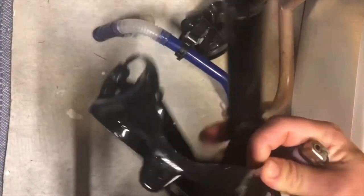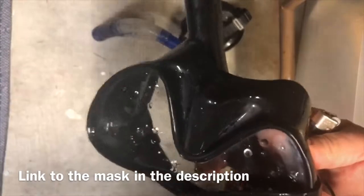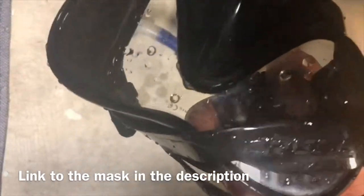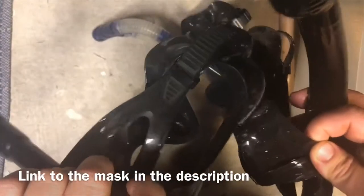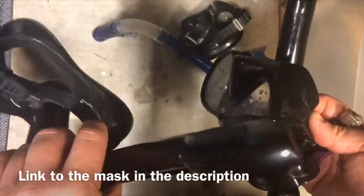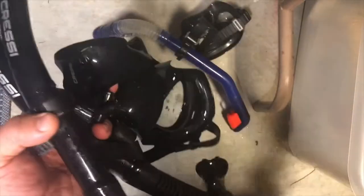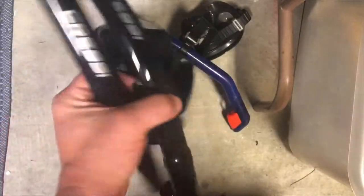Once I finished with it, I took it to the sink, used some good soap, cleaned it off real well. So both of these are ready for the boat now. These are some good masks that Cressi sells - I like to keep everything uniform in the boat so all the snorkel kits fit together, but they pretty much fit everybody's face.